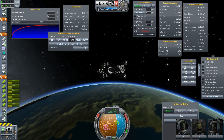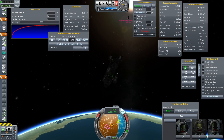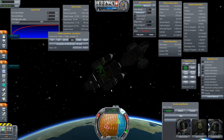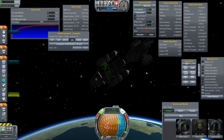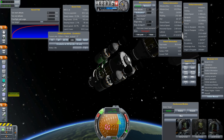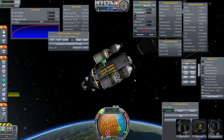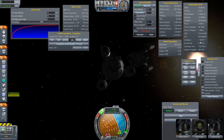Ditch the booster stage here. Let's kill our rotation, activate the next stages, activate RCS, and swing around for the almost-standard docking maneuver. Just doing it slow here because it looks so damn awesome.